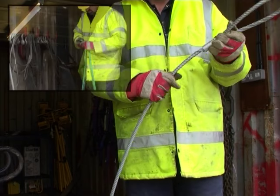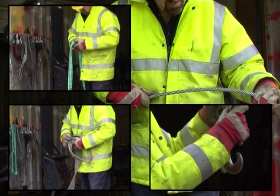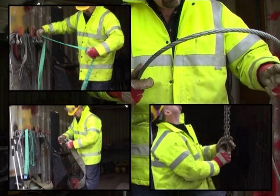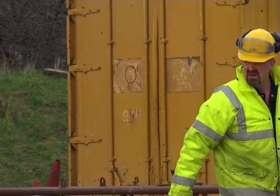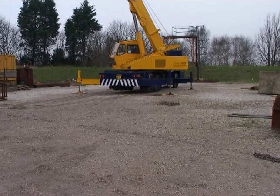If, during the inspection, you spot any damage, then you must ensure the accessory is not used until a competent person has carried out further examination. Mark the item and ensure that it cannot be used by any other person by locking it away in a secure store. When taking the slings to the load, do not drag the slings along the floor. Dragging causes wear and can damage the sling. Grit and dirt can penetrate the fibre of some slings and cause internal wear. If the slings are too heavy, get some assistance.